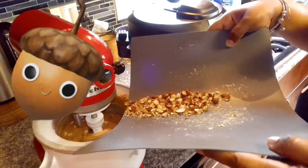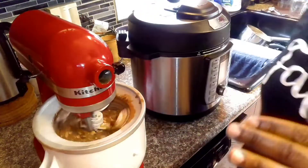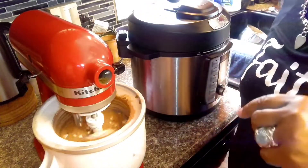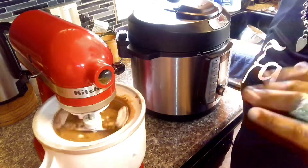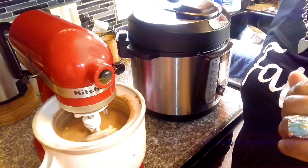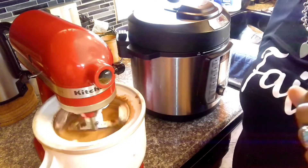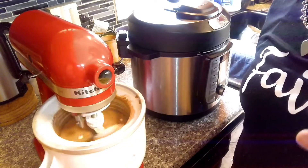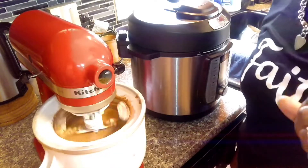Oh y'all, that's looking real nutty. We're going to let this turn for about five more minutes. After that five minutes has been completed, we will put them in some special ice cream bowls that I bought to place them in the freezer. We'll be back.